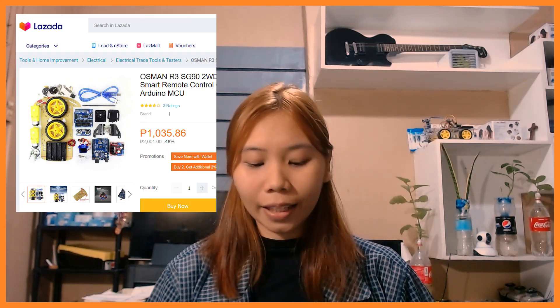If you were to buy the components individually or separately, it would be more expensive than buying it as a set. You can actually find the sets in online shops like Amazon, eBay, Alibaba, Banggood, and Lazada.